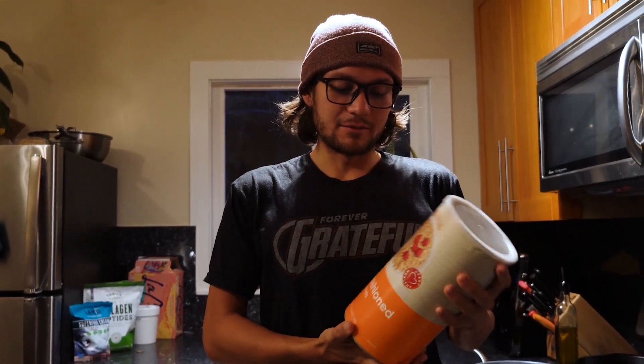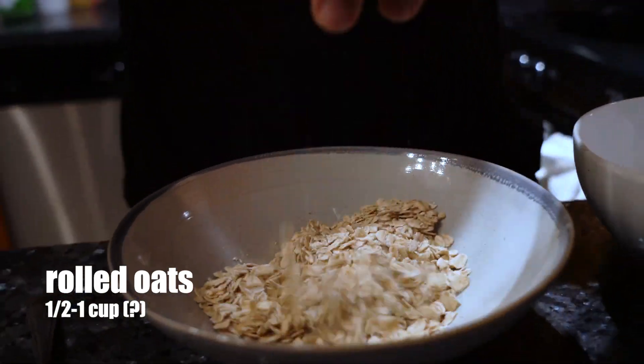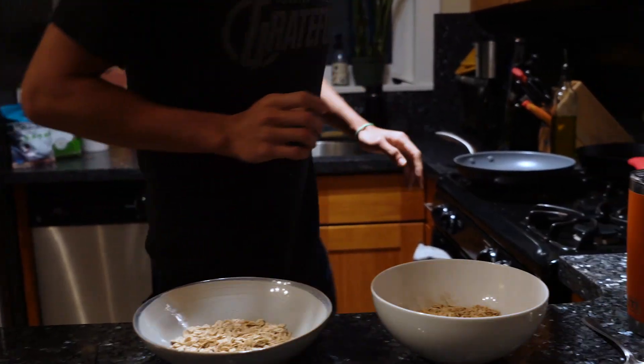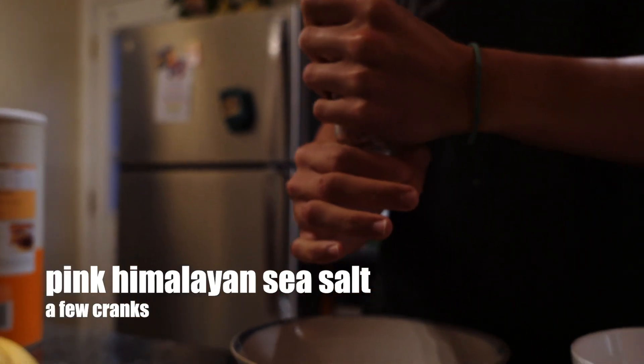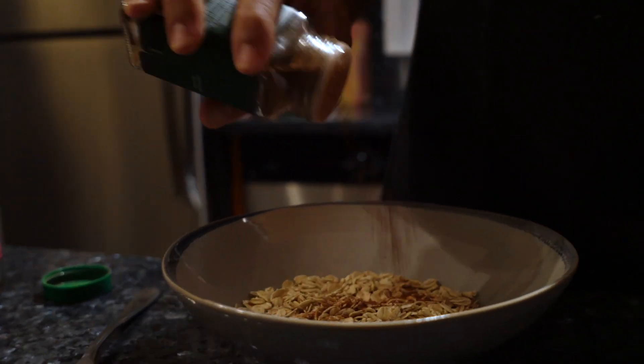So I want to take this opportunity to show you all what we call breakfast stew or Big Day Oats. We're going to start with some old-fashioned oats. Don't get that quick oat shit. You've got to feel it to make sure that's the right size. Jenna, don't worry - I went to the bathroom this morning and didn't wash my hands. Then we're going to pull out some salt and cinnamon. I've accidentally put garlic salt in my oats before and that's really gross. Don't do that.